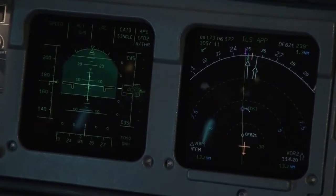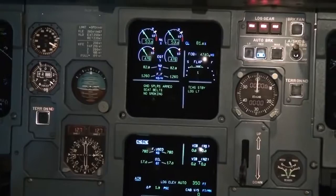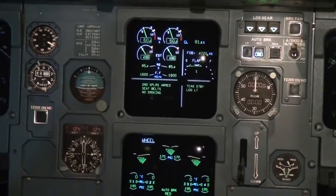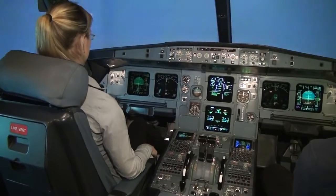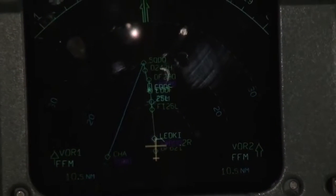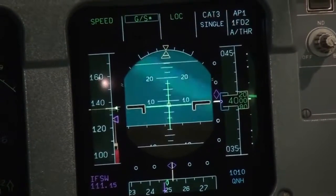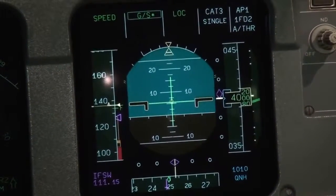The glide slope is now moving. Lower the gear — pull it down. We have gear down. And now flaps to two. The glide slope is captured — we will now start descending towards the airport. We still have 10 miles to go.